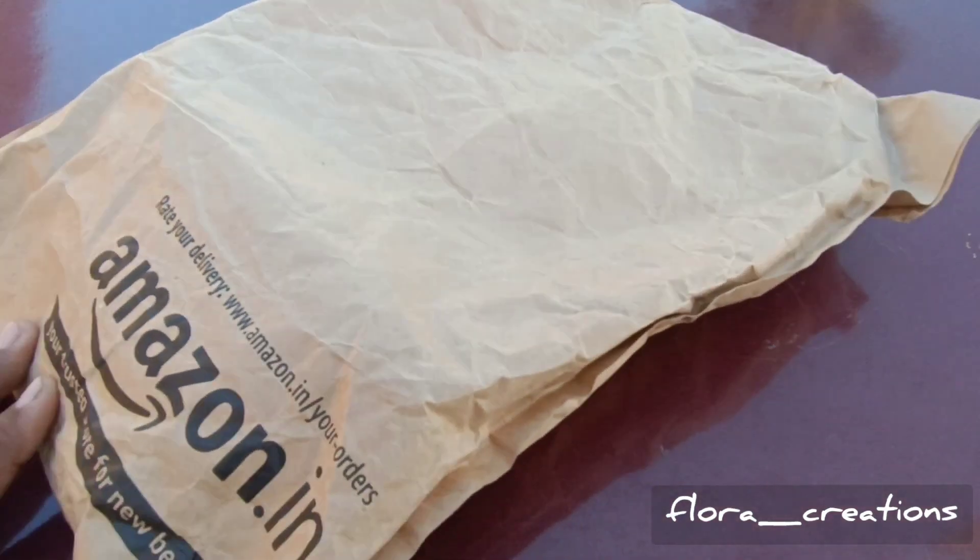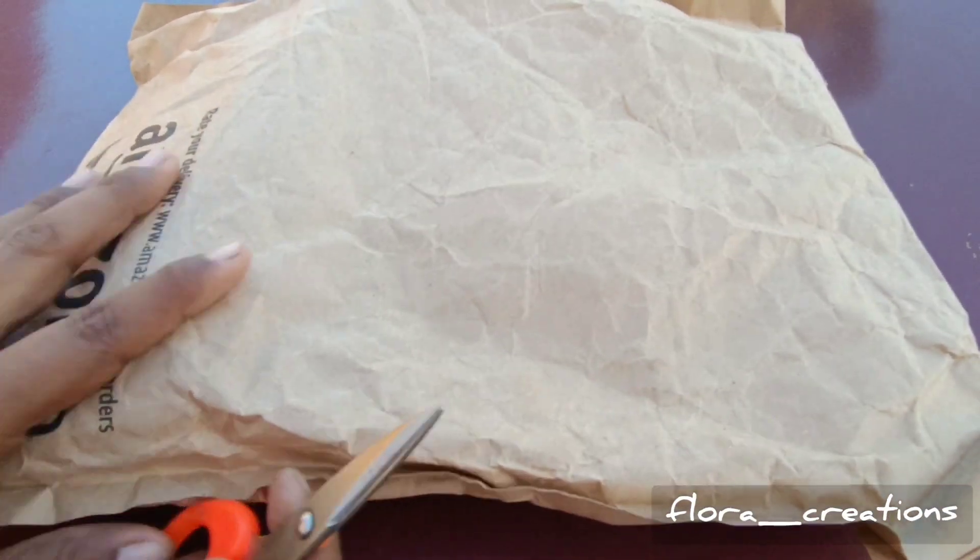Hello everyone, welcome back to Flora Creations. Continuing with 2-3 videos on Amazon finds. Let's see an Amazon find. This product is the first time I'm reviewing it — I have already ordered it 2-3 times.